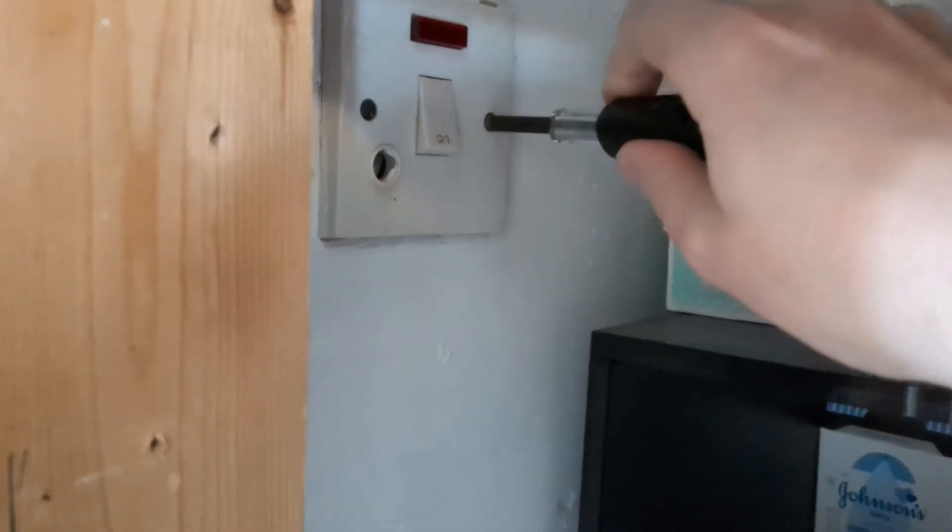Next I removed the screws holding it in place to the back box, and then removed the three internal screws that are holding each of the wires to the fuse spur.